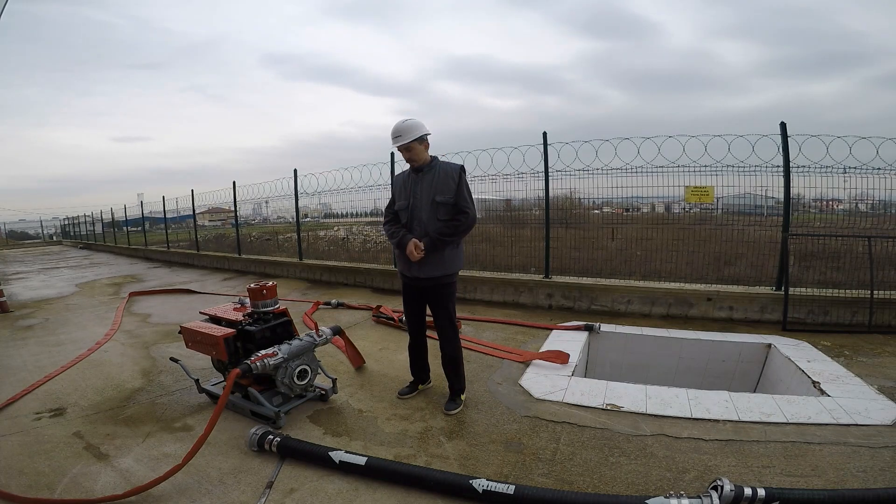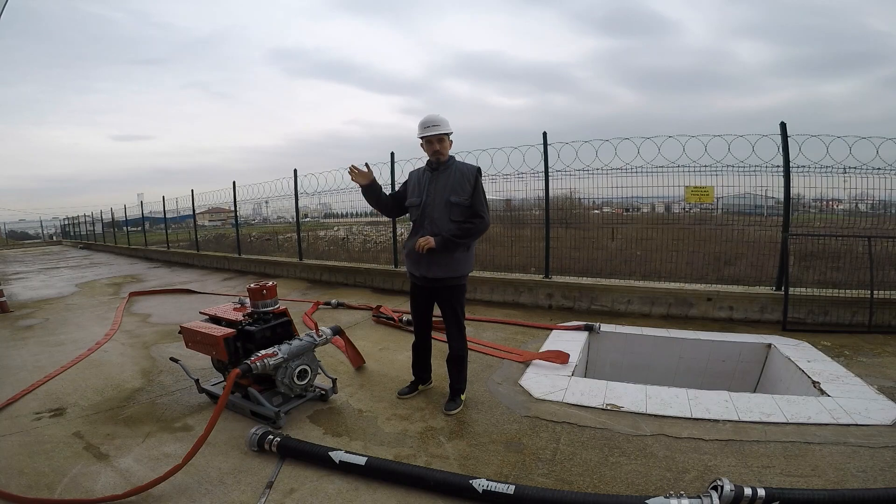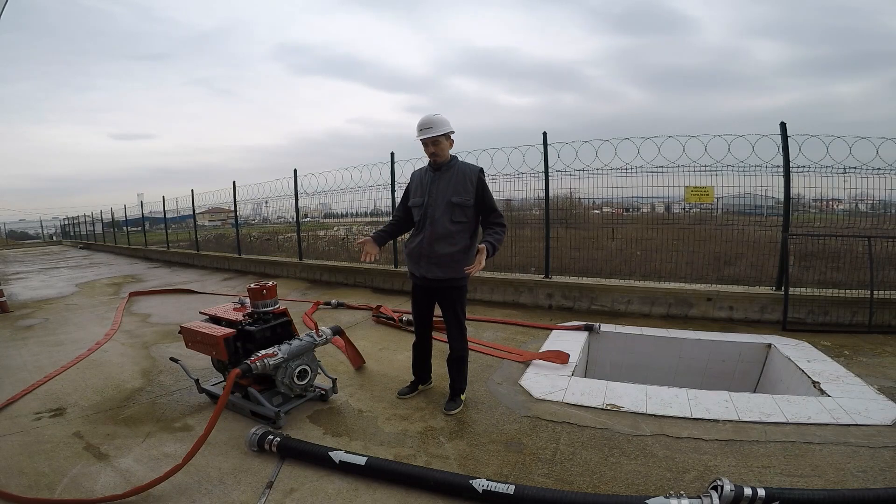Hello everybody, it's me, Sefa Aegean. Now we are in Kuba Pump Technology's factory pump test area. In the last video, we showed you our pump material and pump pieces. Now we are going to show you how we are operating our pump and how we are installing our pump.